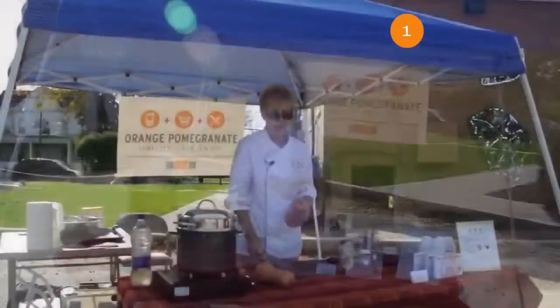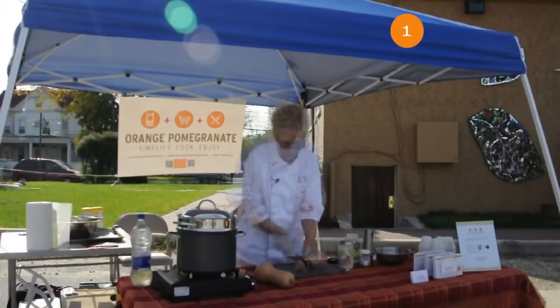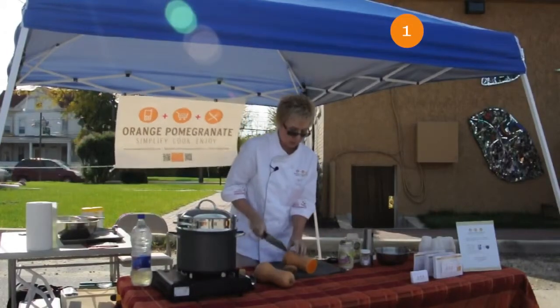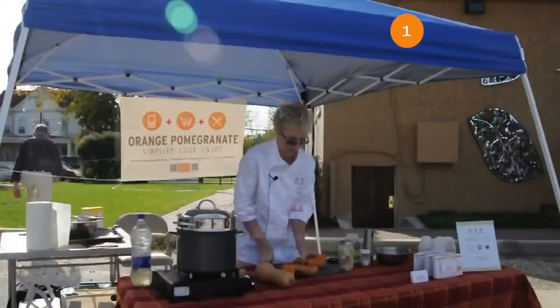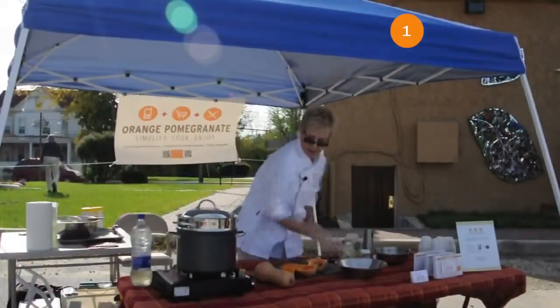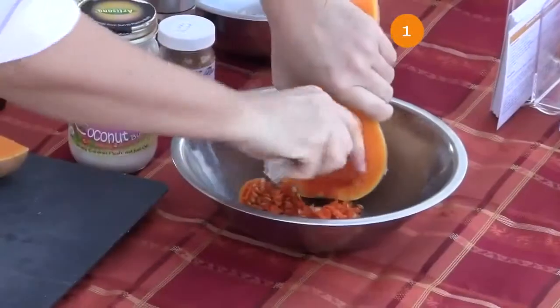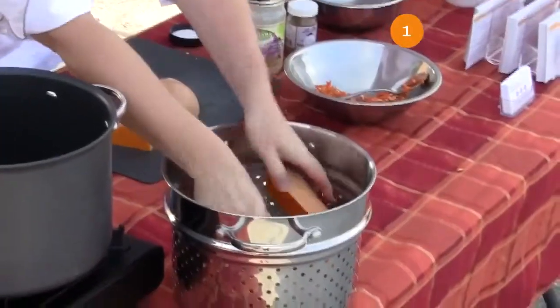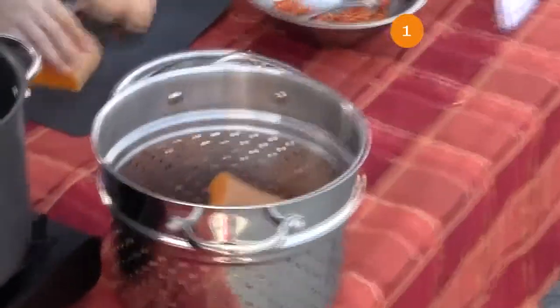So, squash. We are going to use the seeds. I'm just going to cut the end off. This gets a little tricky because this is big. What I'm going to do is scoop out the seeds, and I want to have it so the flesh side is down in the steamer.